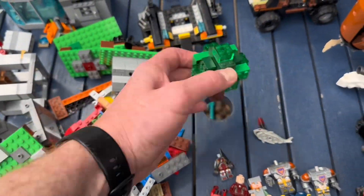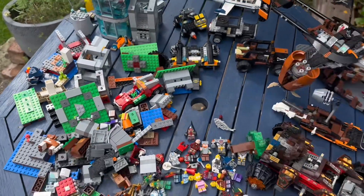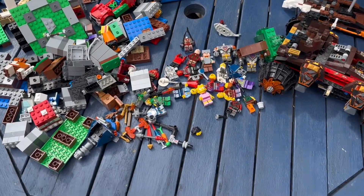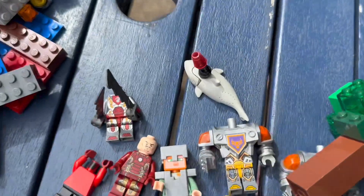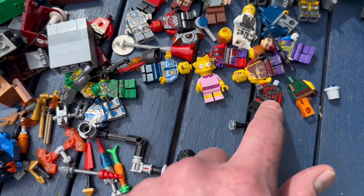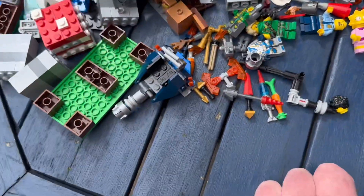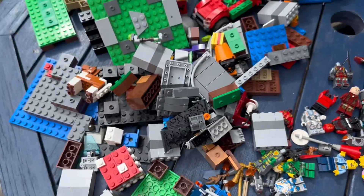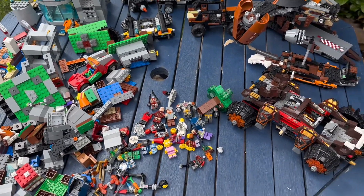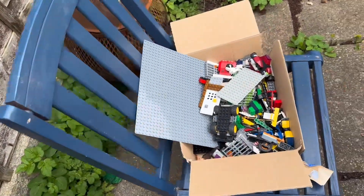We've got bits of Minecraft that are all glued up, cars - there's a lot of wastage here. Looking at the table, that's quite a lot. Even that shark has got something glued in its head. We did get some half-decent figures in here: Lisa Simpson, Ninjago, Minecraft, Iron Man. But the accessories are all glued, so that lot on there is written off.